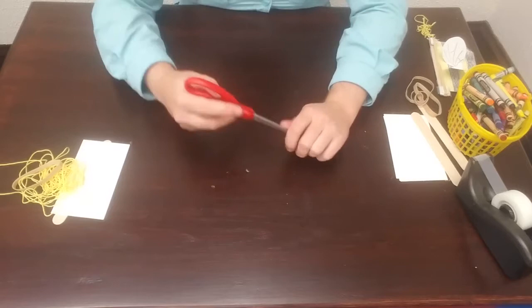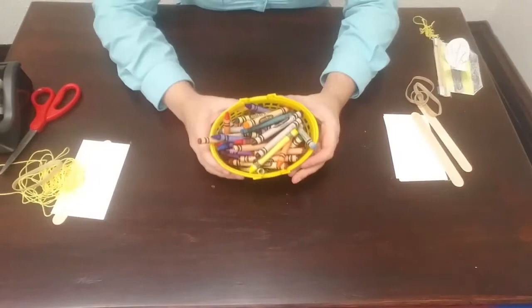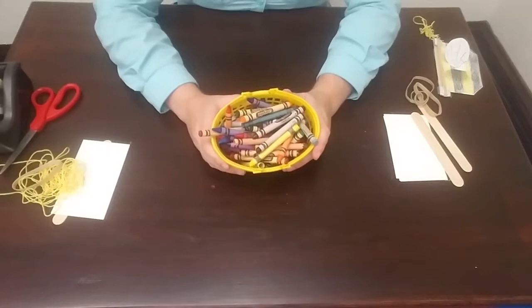And you'll need some tape — just regular old scotch tape works great. And then finally you will need something to color with. I'm using crayons on mine, but if you have markers or colored pencils those both work really well too. So let's go ahead and get started.